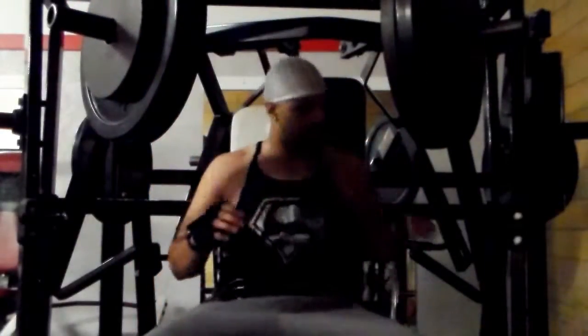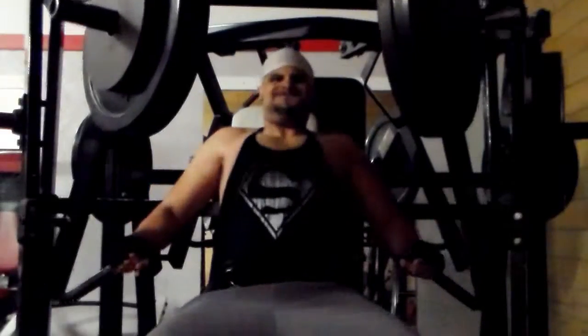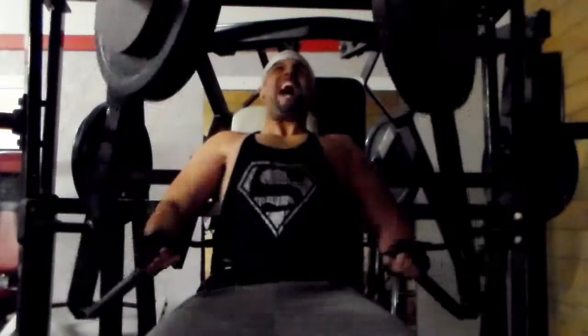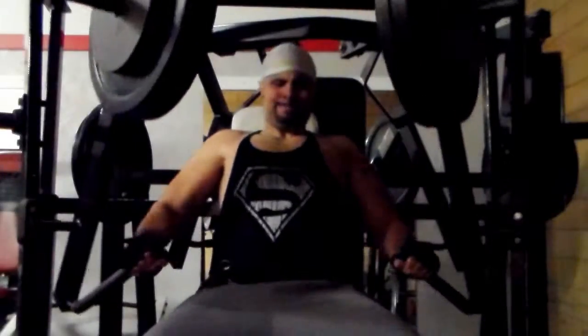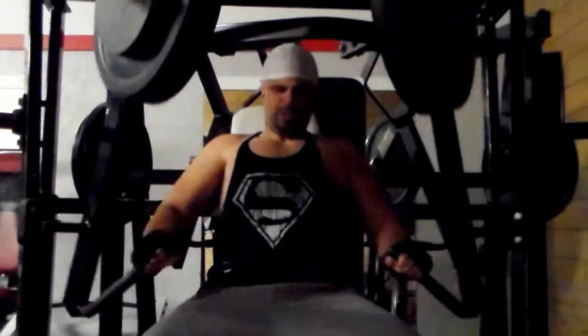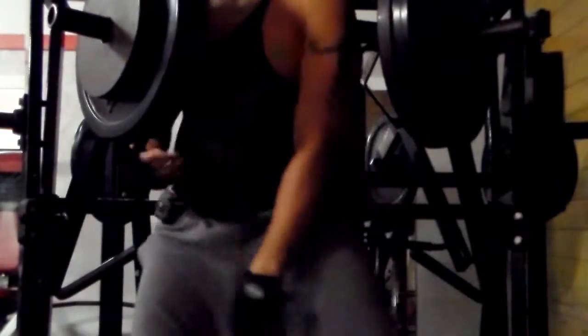Alright y'all, now I'm going to do my declines. I didn't try to do too much on these, just did the norm. I normally do 2 plates and a 25-pound plate for 8 reps; now I'm doing 2 plates and a 25-pound plate for 10 to 12. Mind-muscle connection, slow and controlled form, and I rest 2 minutes between each of these sets. I do 3 sets, 10 reps.